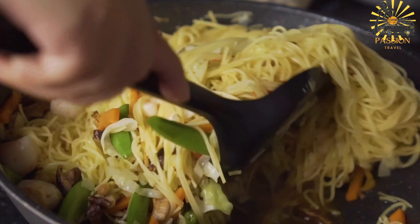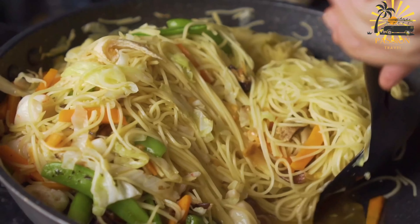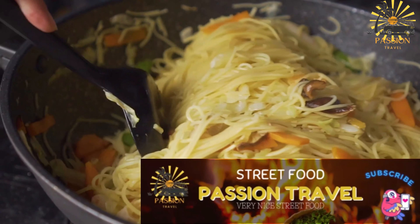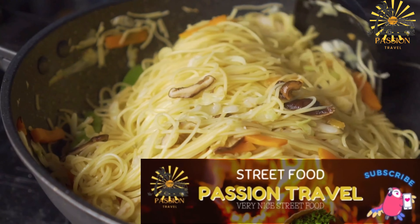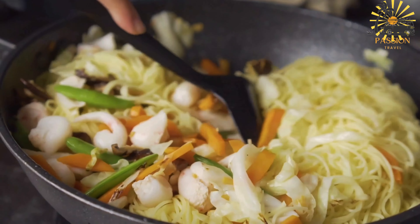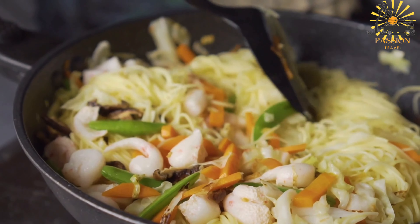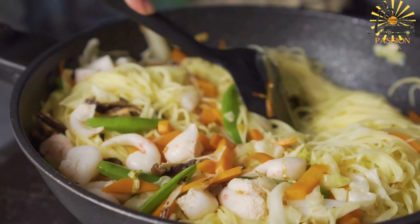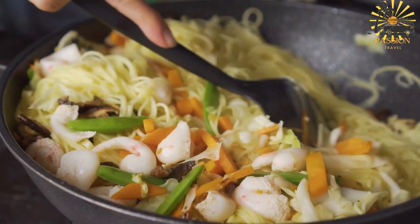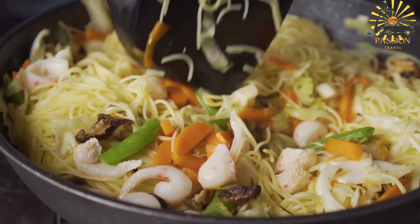Add chopped vegetables of your choice — carrots, cabbage, eggplant, or okra — to the pot and cook until tender. While the sauce is simmering, cook the rice according to package instructions. Grill or fry the seasoned fish until cooked through with a nice golden color. To assemble, place cooked rice on a serving platter, arrange the grilled or fried fish on top, and pour the flavorful tomato-based sauce over the rice and fish. Garnish with chopped fresh parsley or cilantro and serve hot.